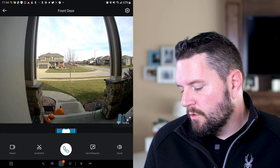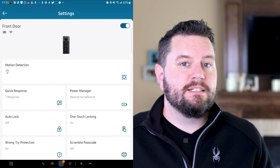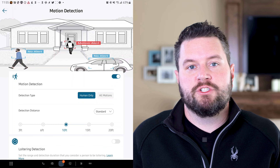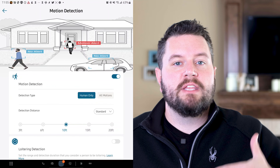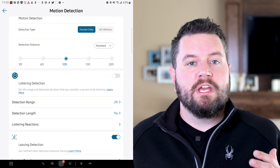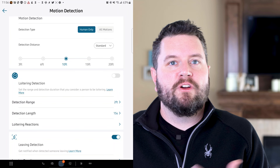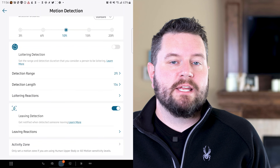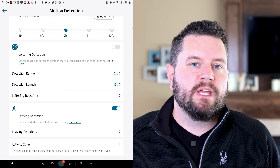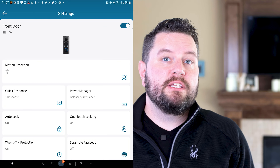You can enable sound by clicking the sound button in the corner. The gear icon in the top right takes you into the full camera settings, where you can see Wi-Fi and battery status. Under motion detection, you can set it to only alert or record when a person is detected versus standard motion. You can set the detection distance using the radar, so it only triggers within 10 or 15 feet. There's also loitering detection — if a person stays outside for a set time it plays a pre-canned response — and leaving detection to differentiate someone leaving versus approaching. You can also set a detection zone.